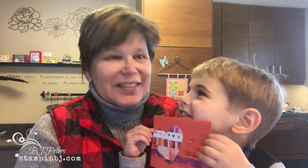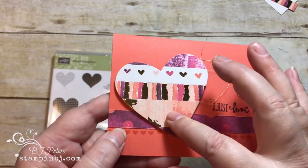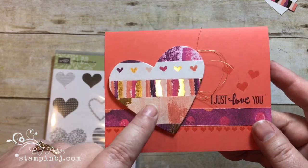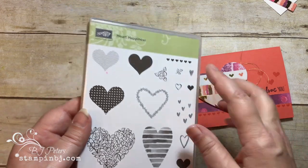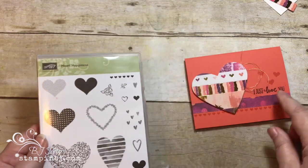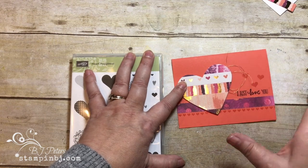Here's a closer look at that card. What I've done is taken some pieces of that awesome Painted with Love designer series paper and made them into a heart. It's actually really super easy and you are going to love this technique for so many different things. I used the Heart Happiness stamp set for several of the hearts we're going to use in it.